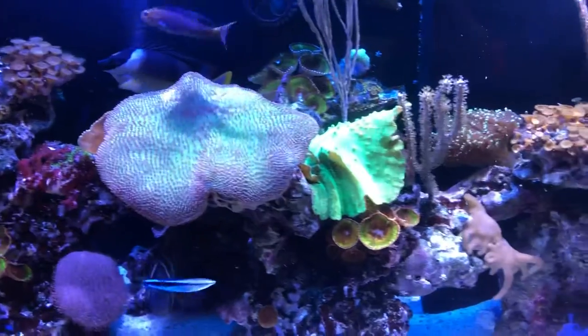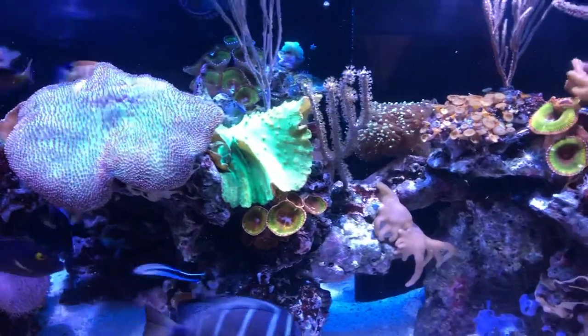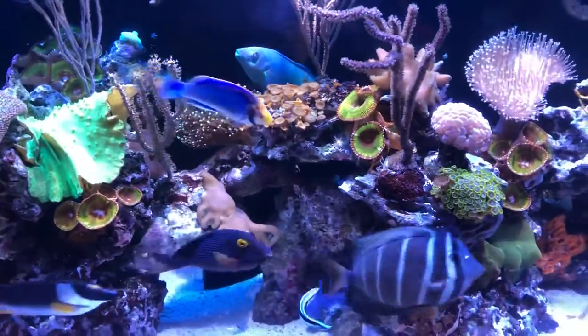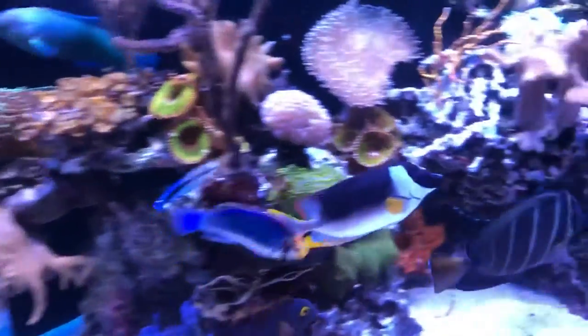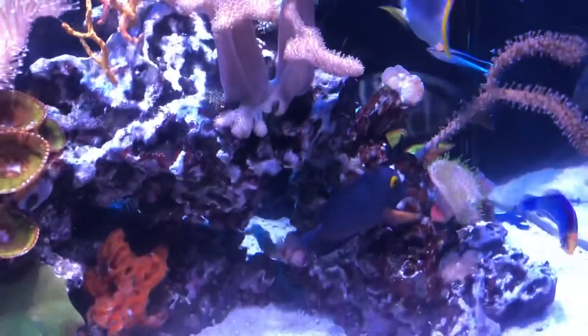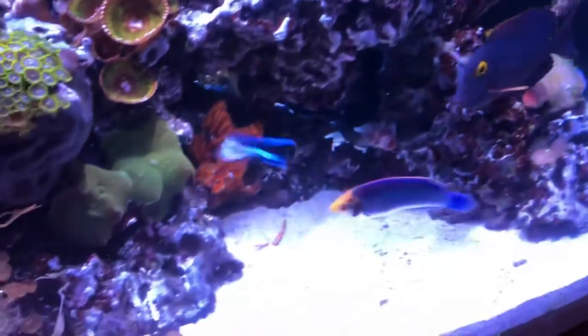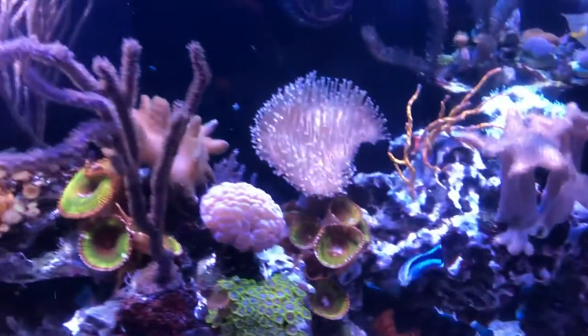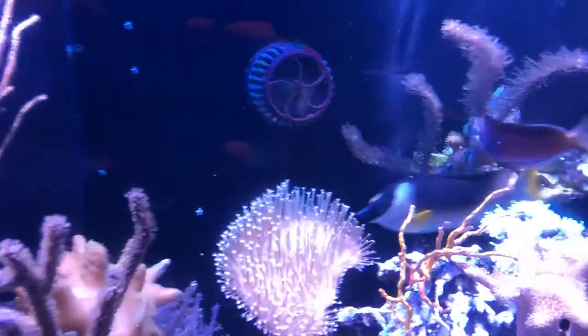There's a magnificent foxface swimming by us. You see a kole tang. This is a solar fairy wrasse, and that was a cleaner wrasse. I've got a Midas blenny — there he is right there.